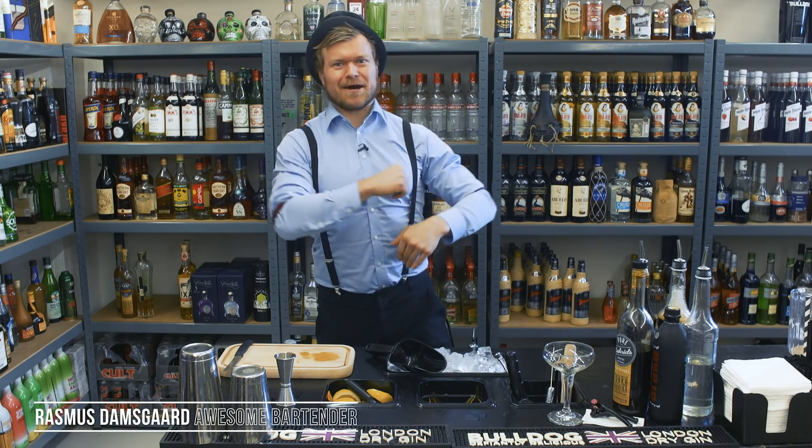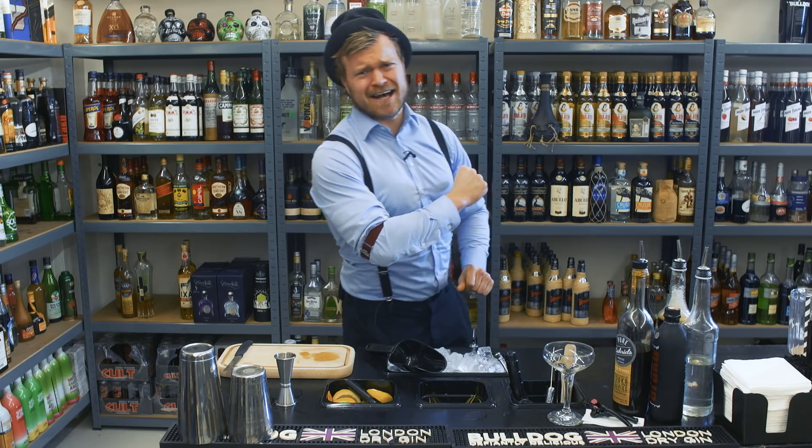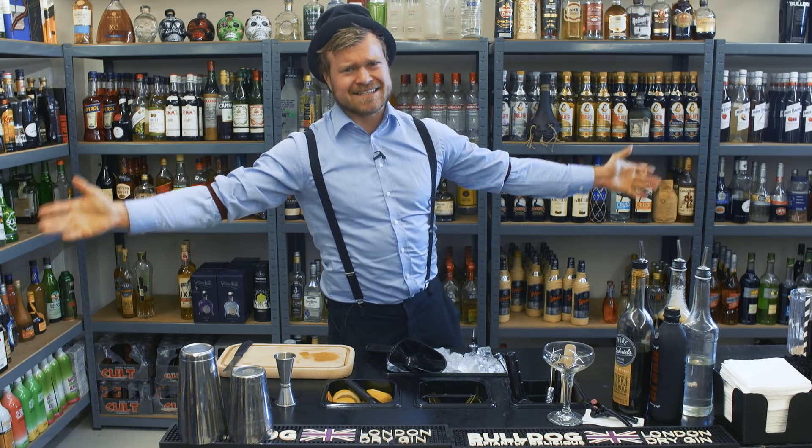Hello guys! Welcome back to Rasmus Damgat TV. If you haven't joined the awesome and the best cocktail family of the internet, then join.